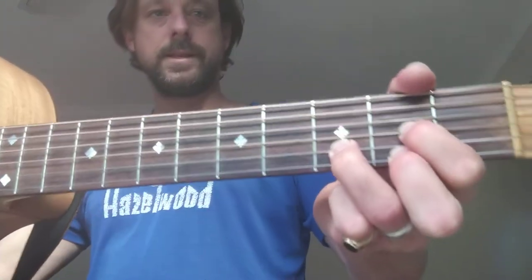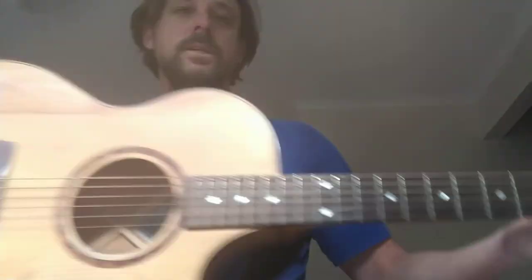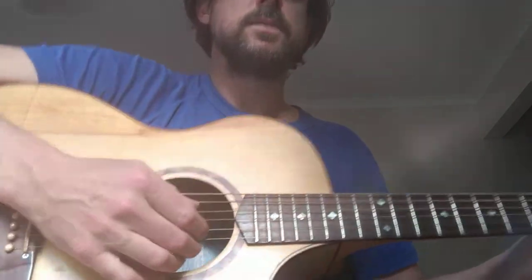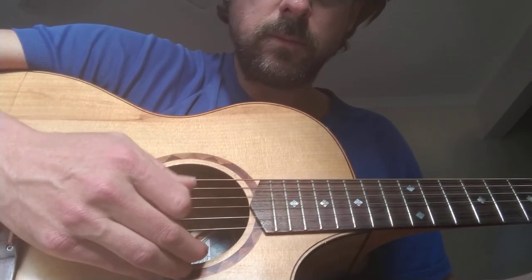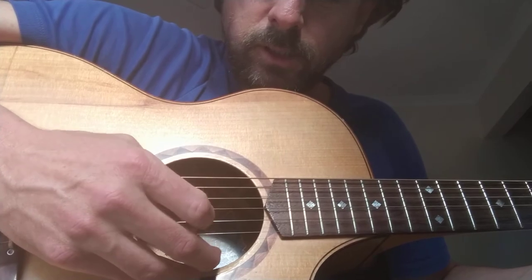Going back to the D chord: it's nice to put finger two down first, then finger one, then finger three. With the D chord you're just strumming four strings. For fingerpicking on D you can do the pattern: string four, two, three, one — four, two, three, one — four, two, three, one.